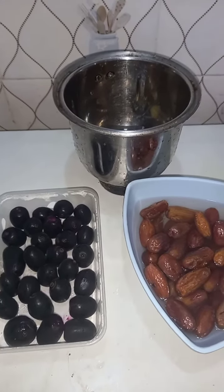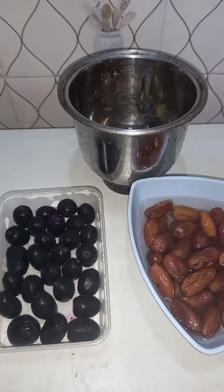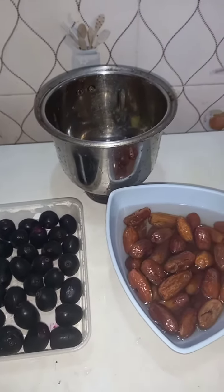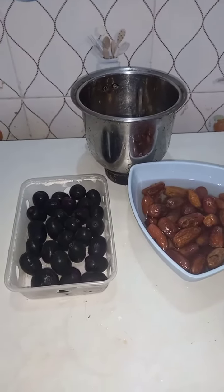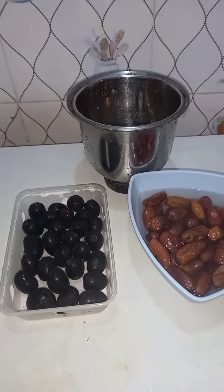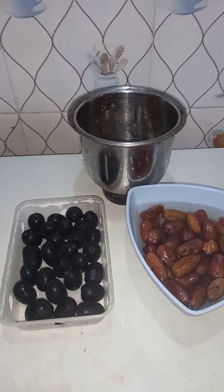And then blend your strawberry — that's what I want to do now. Blend the strawberry with the dates, and you need ginger and water as well. I'm going to blend that now.